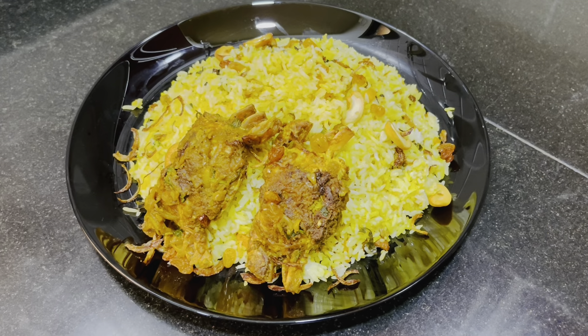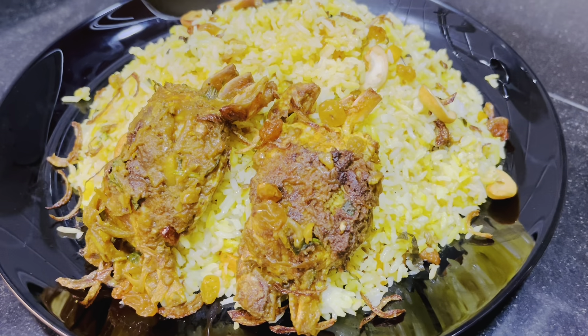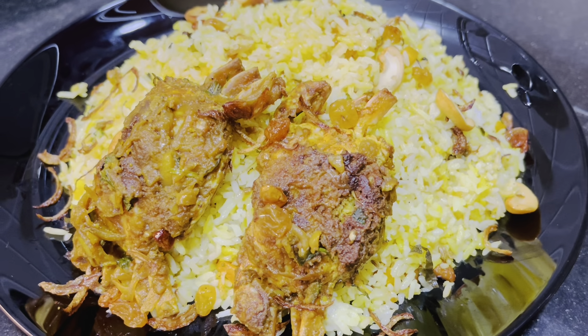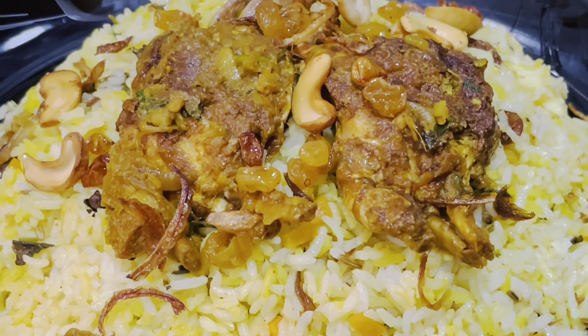Hello everyone! I am making a big biryani in my own style. I have two tips here. I will make it perfect for you.